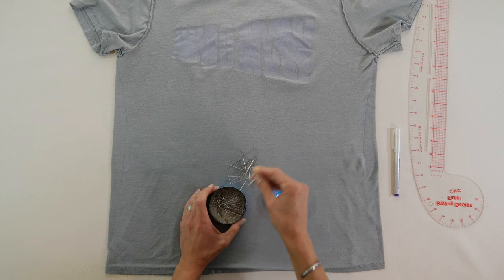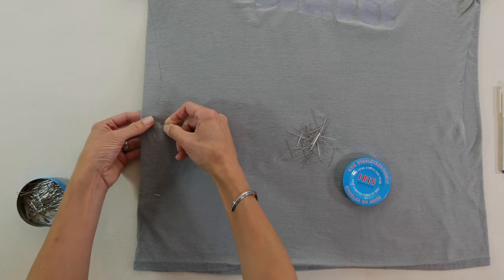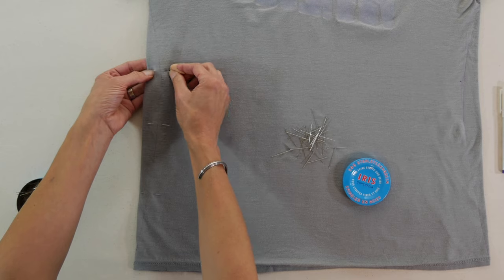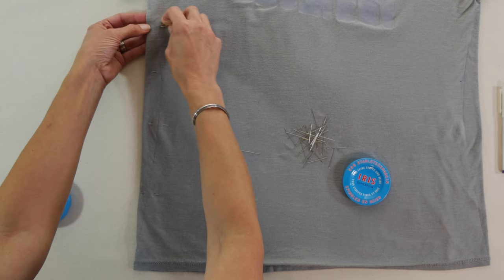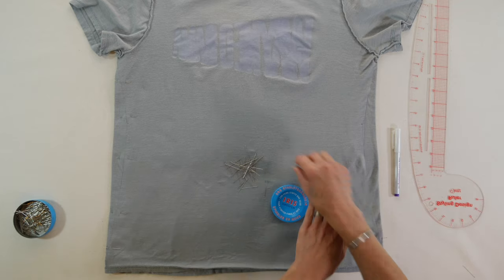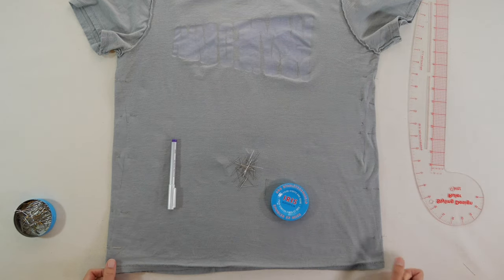Go ahead and put the pins in over the seam line, because you want as much fabric as possible when you sew. Don't cut the excess off first — sew it first, because the more fabric you have, the more stable the knit is on your sewing machine and the less likely it is to get sucked down under the throat plate. Pin over your lines on both sides of the t-shirt and then take it to your machine.